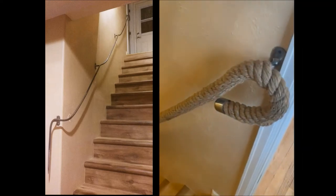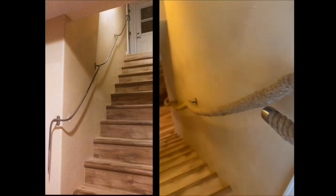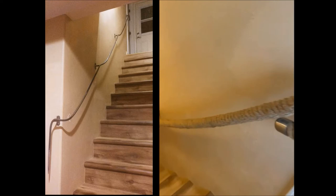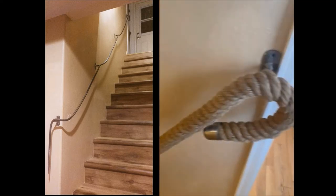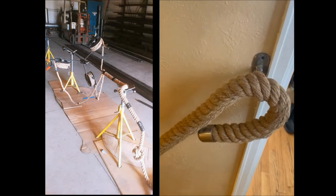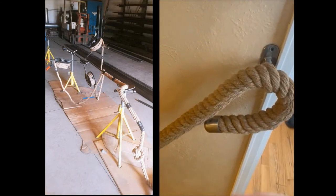The way this was crafted was a 5/8 inch piece of metal rod was bent into the shape of this flowing rope. Mounting brackets were welded on, and then some spray-on adhesive was added to the rod, and the rope was braided around that rod and the adhesive so it's stuck on.